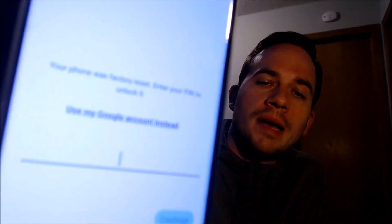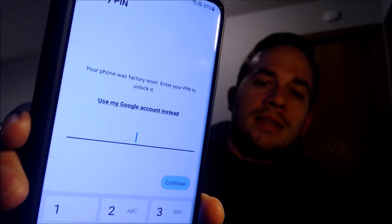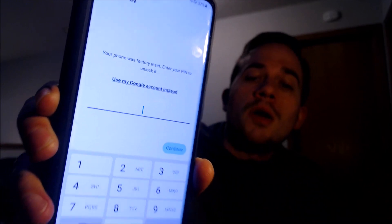Here with us today we have a Samsung Galaxy S21 Ultra, and this is a device that does indeed have the Google account lock enabled, because as we can see here as we're going through the setup steps, we get to the screen that tells us that the device was factory reset, and to continue, we have to either verify the previous security screen pin lock that was used,